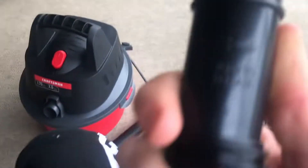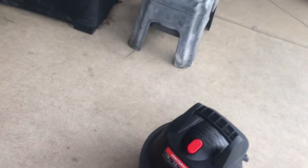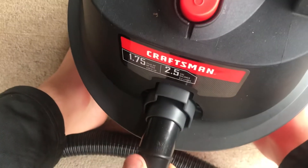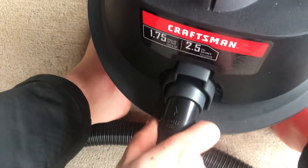Assembly is very, very easy. So what you're gonna do is take your hose — here's the end, it says 'insert here' — and this end goes right here on the vacuum, and it locks into place.